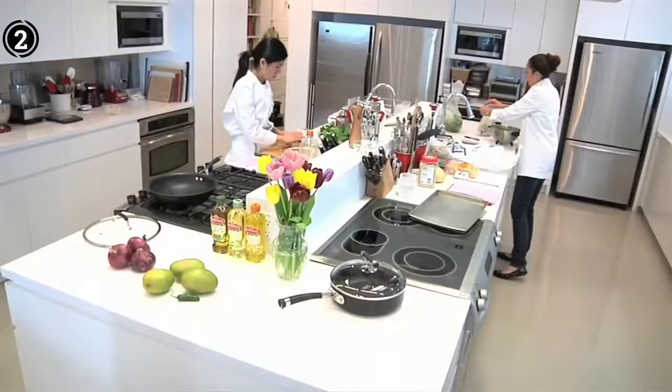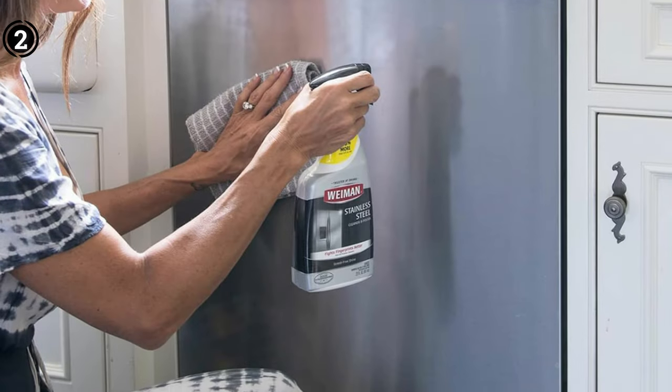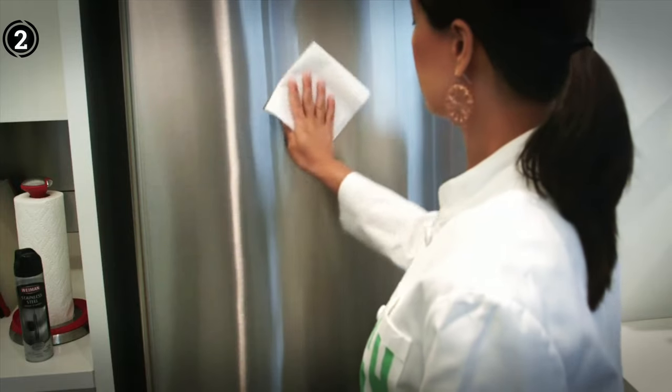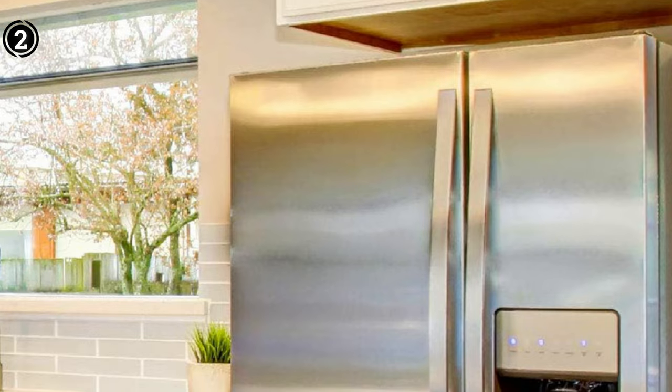From garbage cans to microwaves, ovens, and sinks, this versatile cleaner is designed to leave your surfaces looking as good as new after every use. The Wyman Stainless Steel Scratch Remover is a game-changer when it comes to eliminating scars and stains. Formulated with a pH-neutral solution, it ensures that your stainless steel tools don't just appear clean but are genuinely bright and shining, leaving no trace of scratches or imperfections.